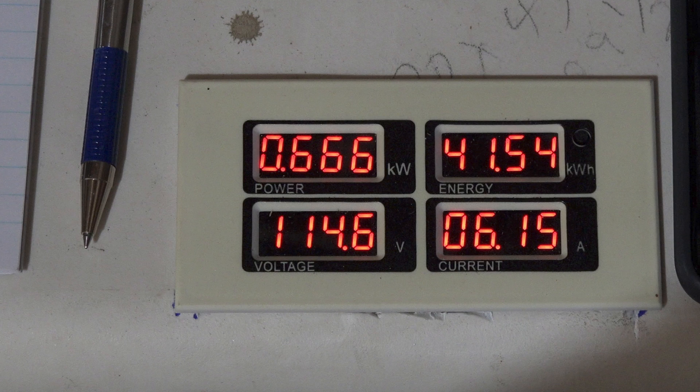41.54 is the total kilowatt number for the month. That's the total power usage of the entire unit for the month.